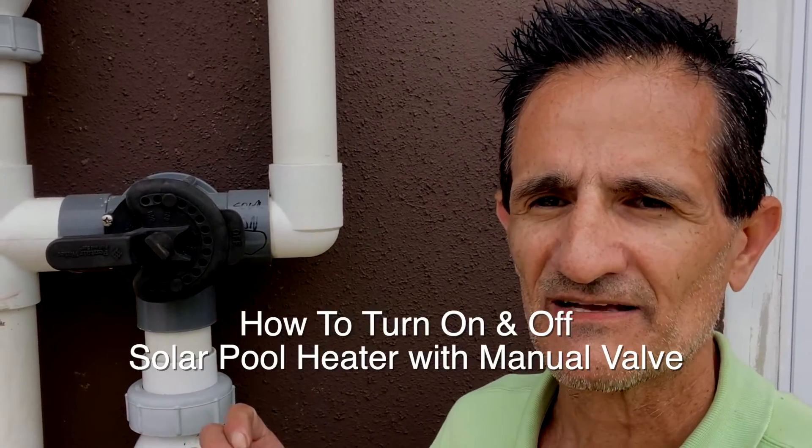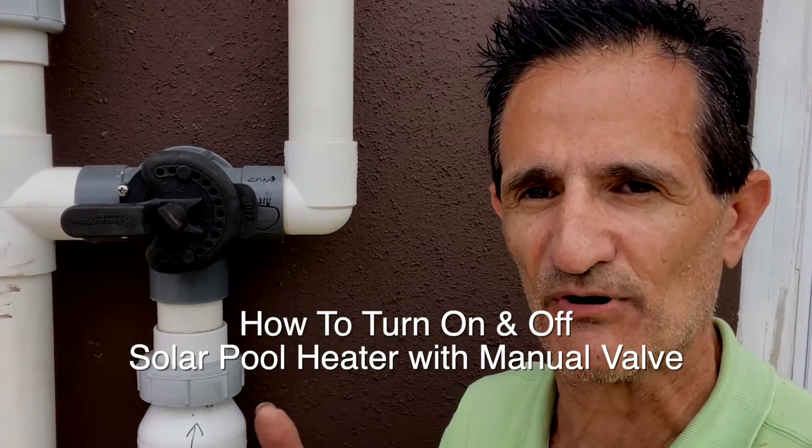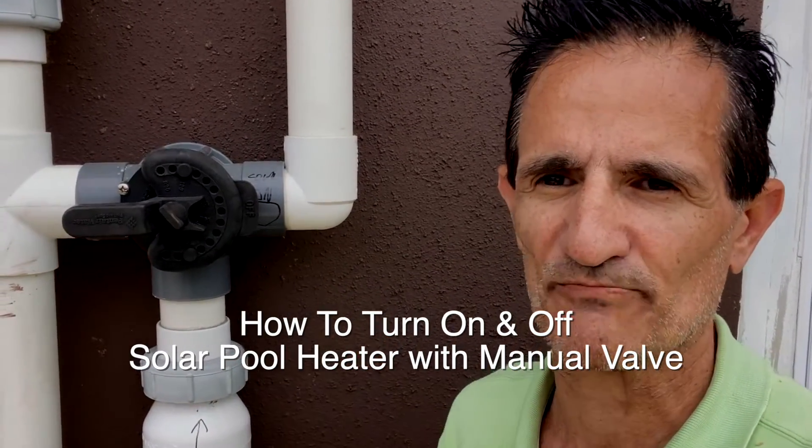SolarBag Green Greg here, and today I'm going to show you how to operate a manual solar pool heater system and show you the biggest mistake that people make with manual solar pool heating.